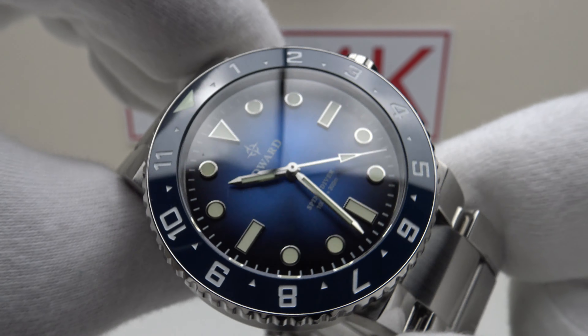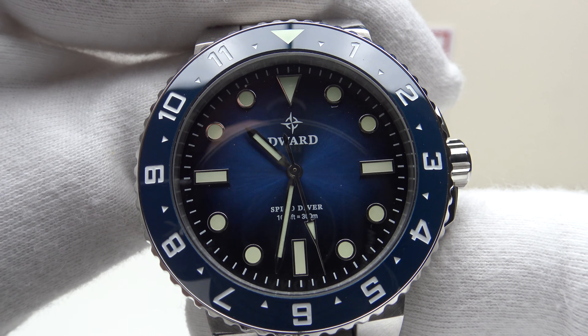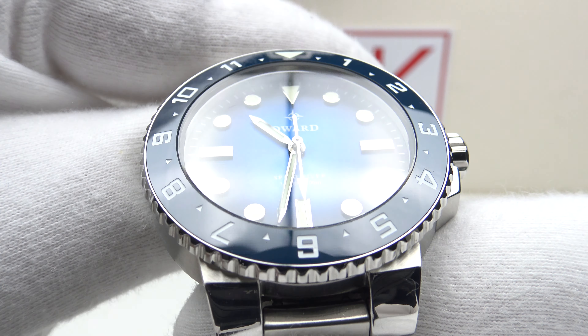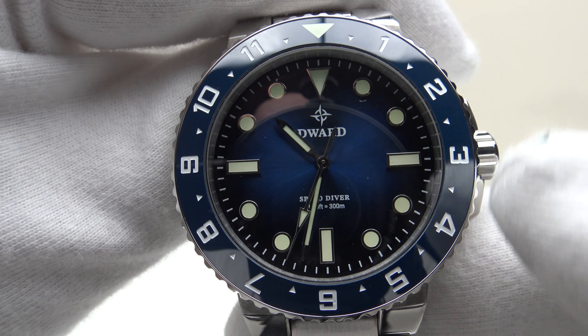This watch is available in four colour options: Nebula Green, Phantom Black, Ocean Blue — which we're looking at here — and Coke Black. The Coke Black version has a black dial and a Coke black and red bezel.